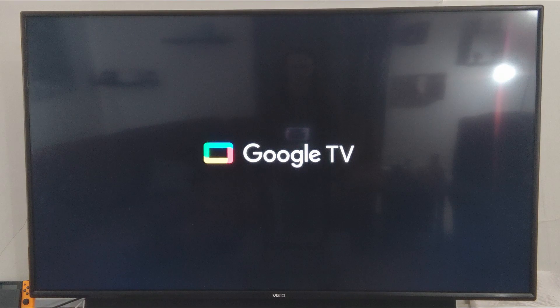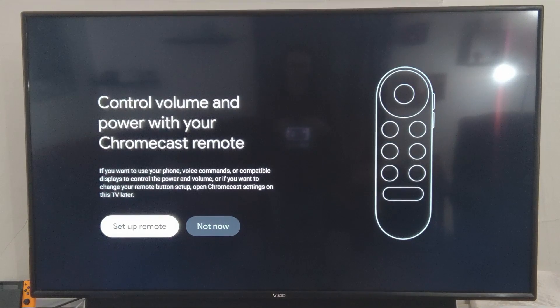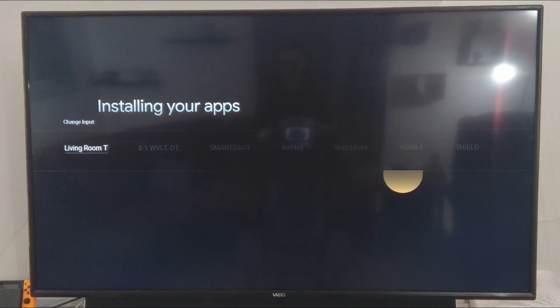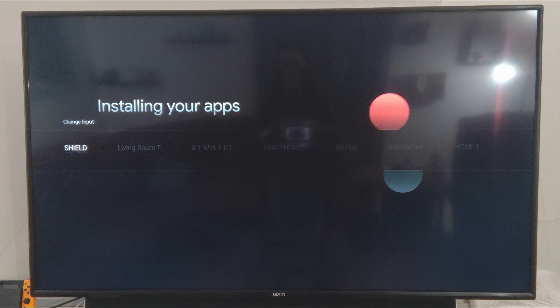We are finishing up our update and now booting for the first time into the new Google Chromecast with Google TV. Pretty cool little animation there. It's giving you the ability to control your TV with voice commands using your remote — I'm not going to set that up for now. So while that's installing, let's go over to the Shield.